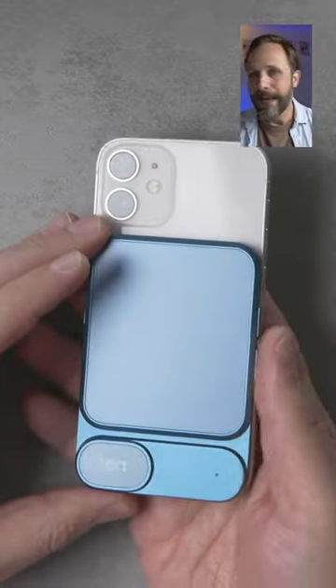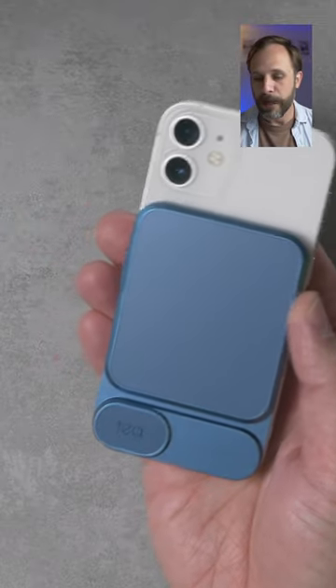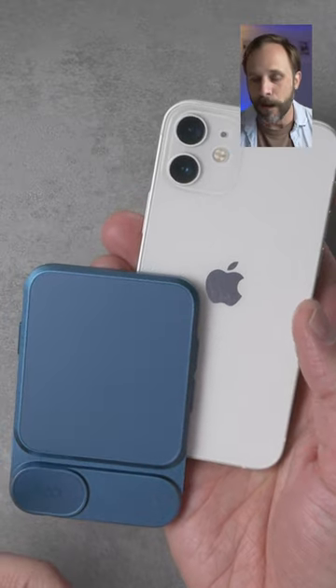Unfortunately, the MagSafe is just not very good. You can see I attach it here — as I press those buttons that I love, it wiggles around a little bit. In fact, sometimes it'll just pop off entirely.